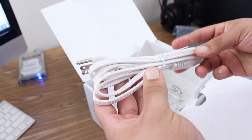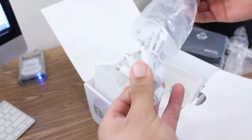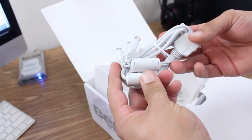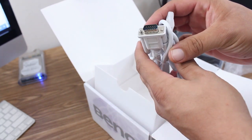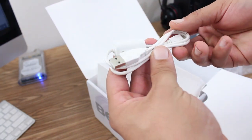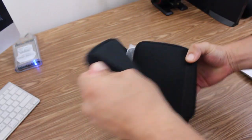Moving right along to the cables — up first we have the power cord and what looks to be the power adapter. There's also a 30-pin cable which will allow you to connect the GP2 mini projector to a PC or a DVD player. And the last cable inside the box is a USB cable.